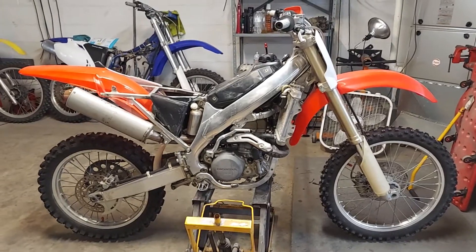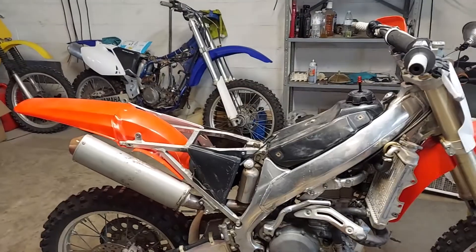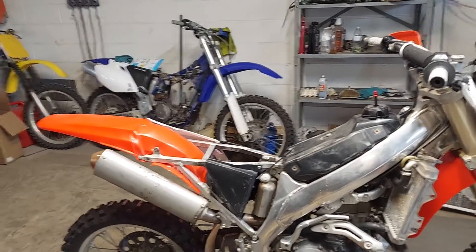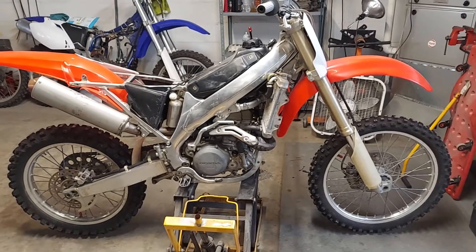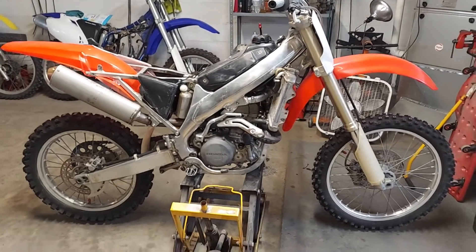Still got to break it in, get it adjusted and everything. I got to get this one buttoned up because I got to get his YZ450F over there done too. But already, not even broken in, not even fully adjusted, and it seems to be starting on one kick.